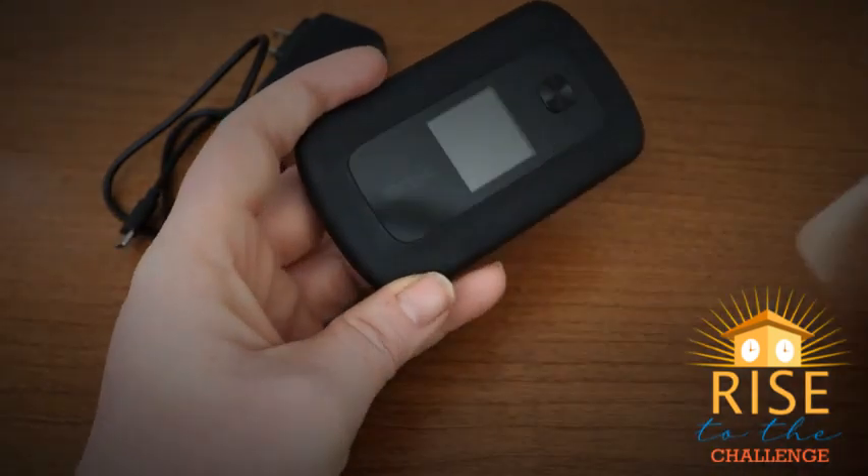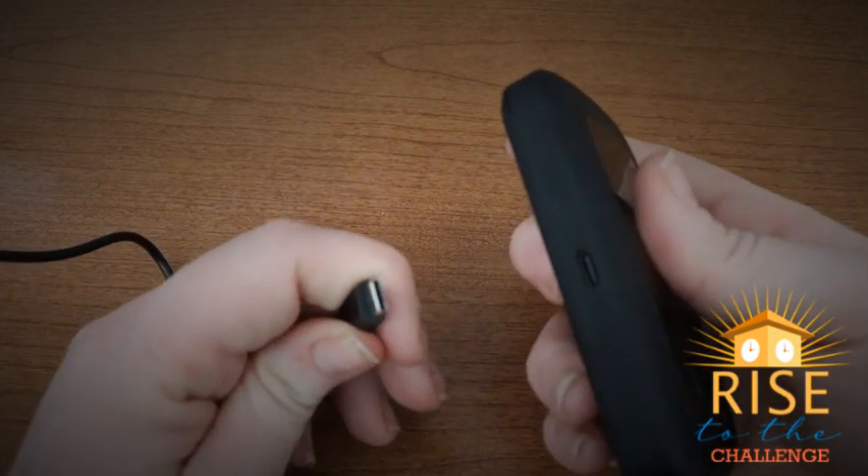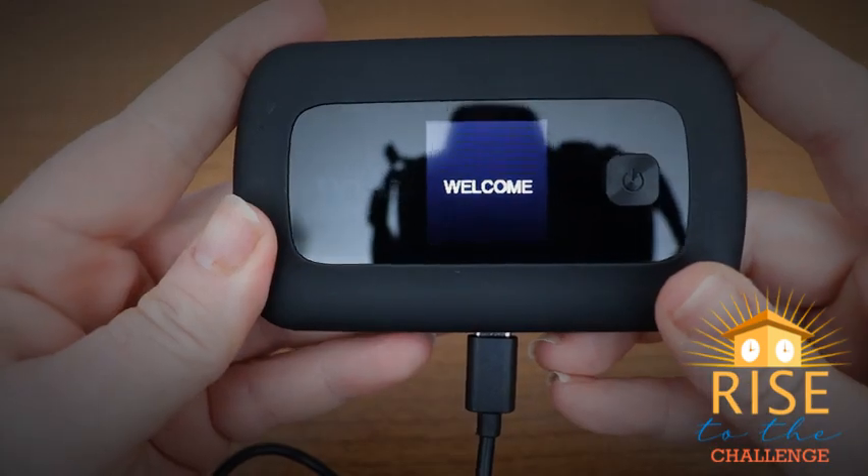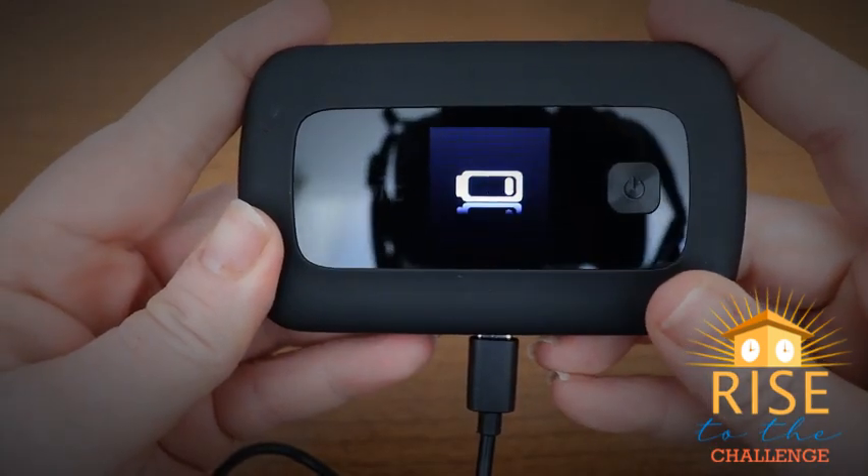You can now remove the protective film from the front screen. Connect your hotspot charging cable to an outlet and to your hotspot. Your hotspot will now display welcome and will show a battery.